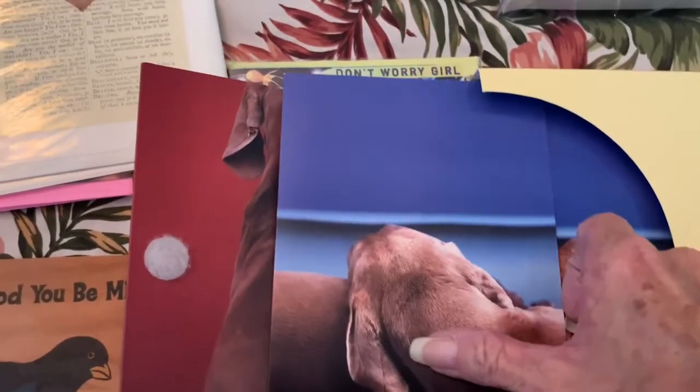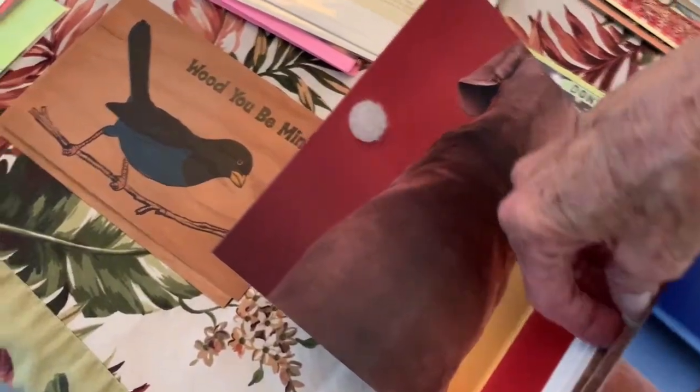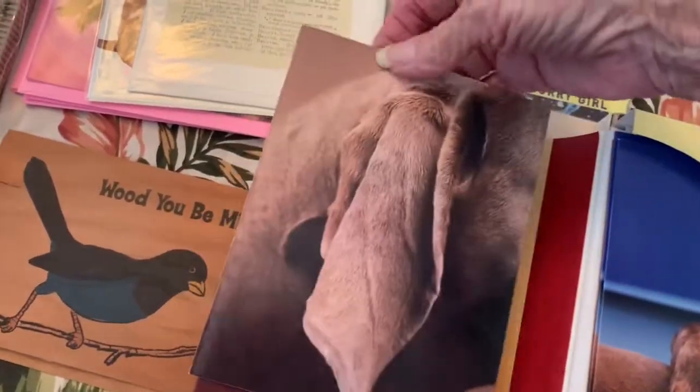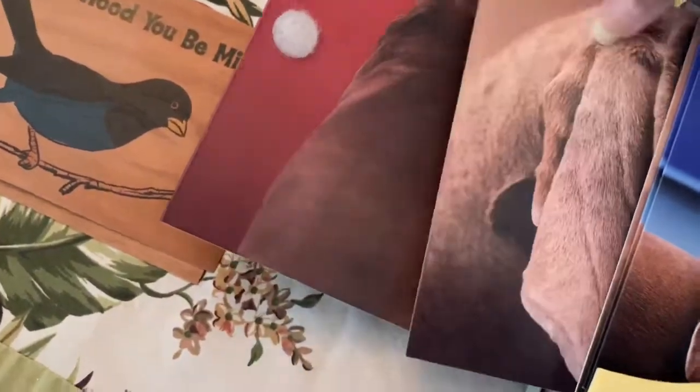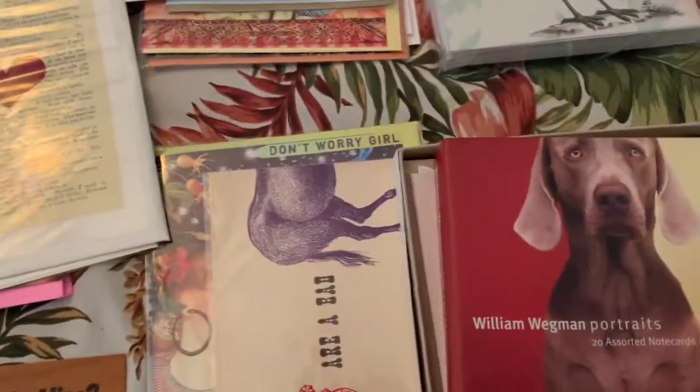He's famous for his Weimaraner pictures. There are a couple of these cards — they're blank inside. And then there's another one that's just a dog's ear, so you can see he's laying down. These cards make great pages for junk journals and stuff like that.